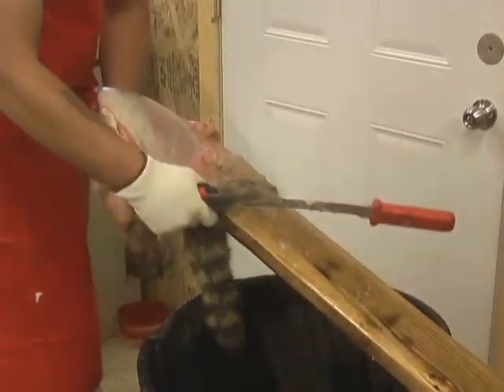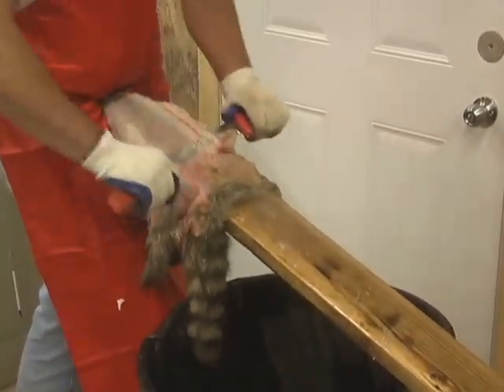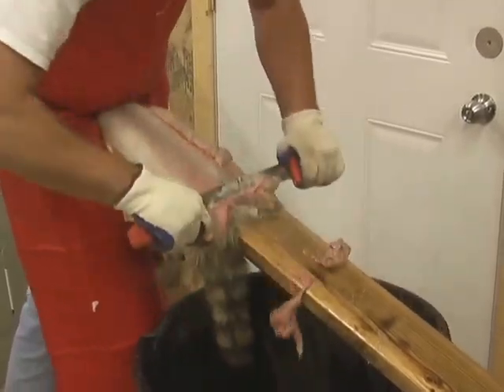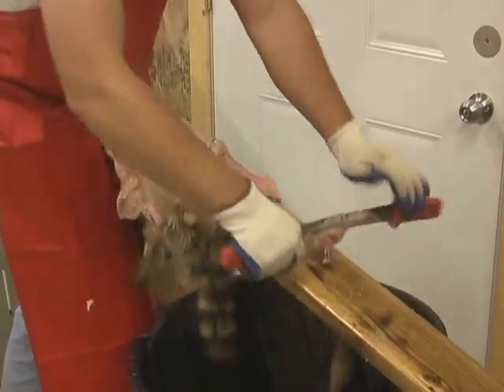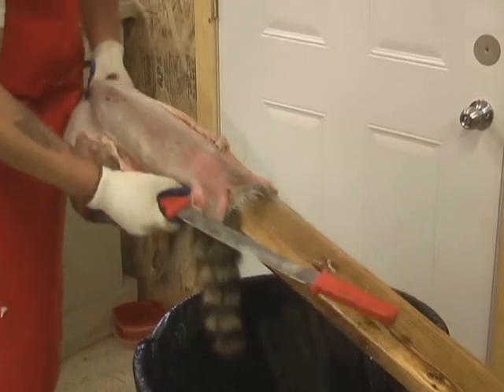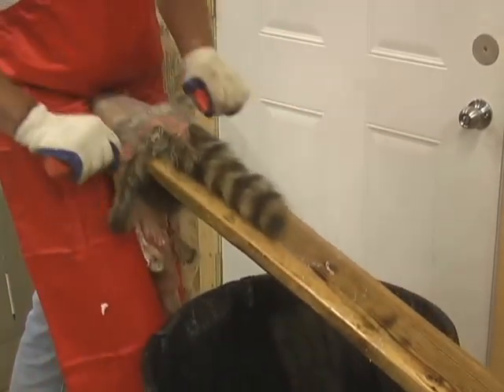Then I can put the tail on the other side. That was all on the dull side — I just started it with the sharp side. Let me just clean up the tail.